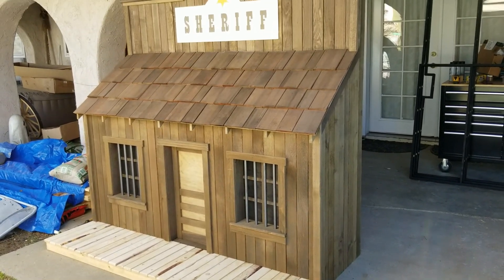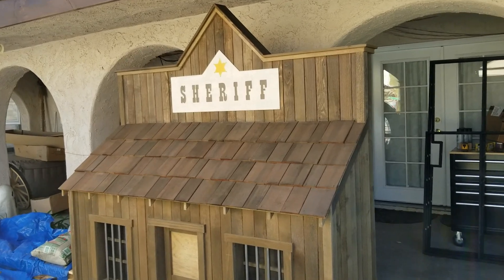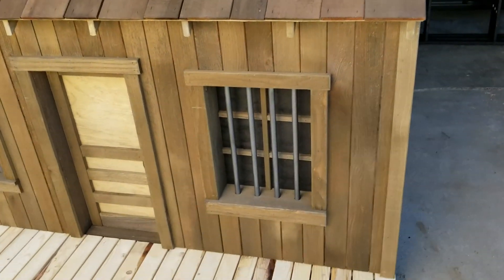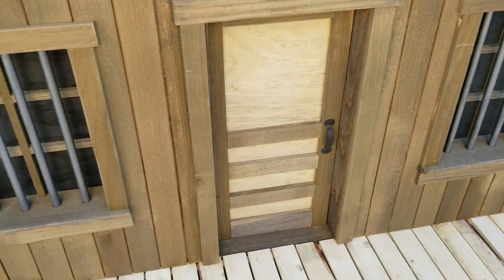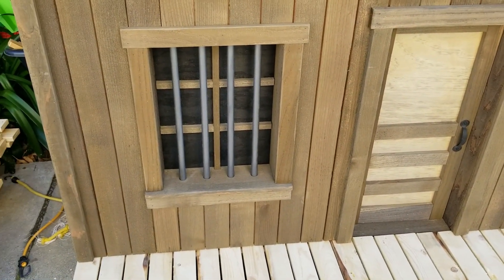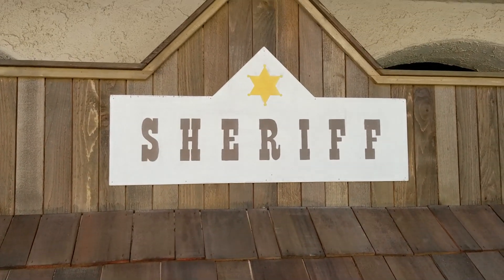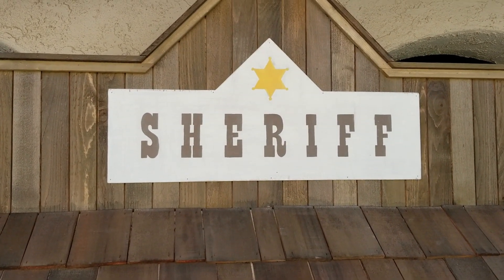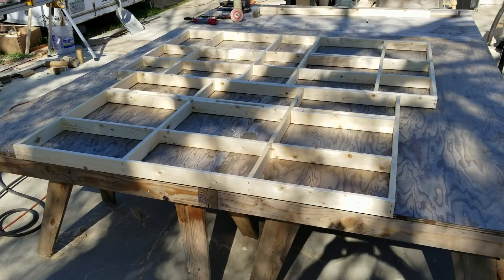The bars and windows are all in place with a little door handle on there now — so we're pretty good on this. Now you guys are all off the hook — you better behave yourselves or we got a place to put you in the sheriff's station.